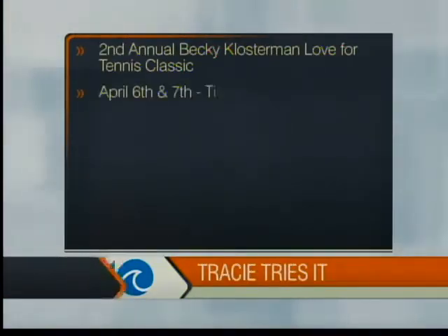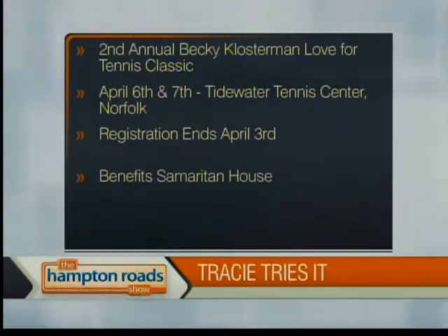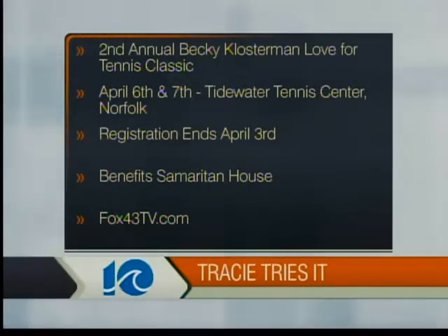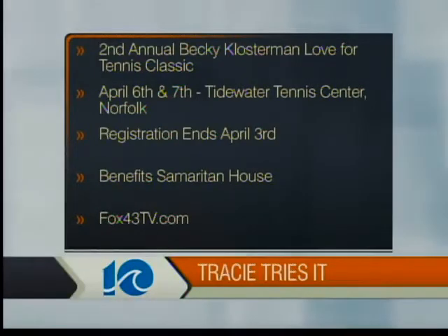That's fun! All you tennis players out there, if you're interested in participating in the second annual Becky Klosterman Love for Tennis Classic, it's coming up soon on April 6th and 7th at the Tidewater Tennis Center in Norfolk. Registration for the matches ends April 3rd, with all proceeds from the Tennis Classic going to support the Samaritan House. For more about the Classic and the Tidewater Tennis Center, you can log on to Fox43TV.com and click the Face of Fox tab.